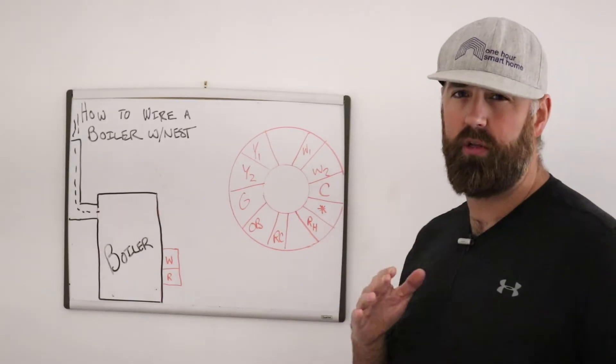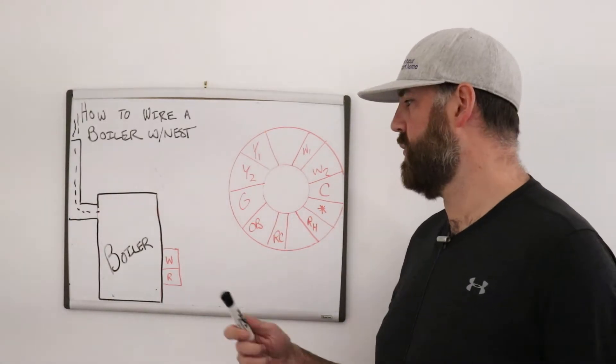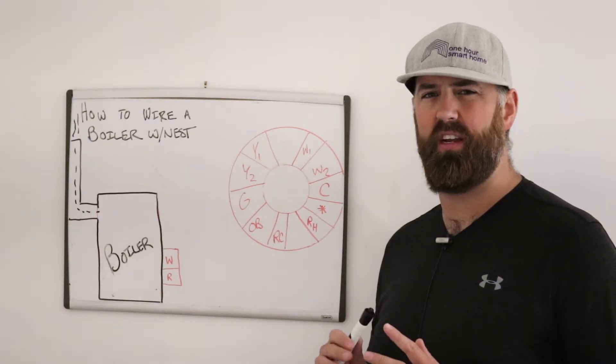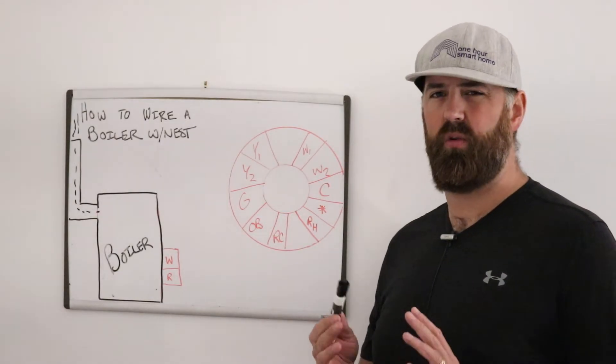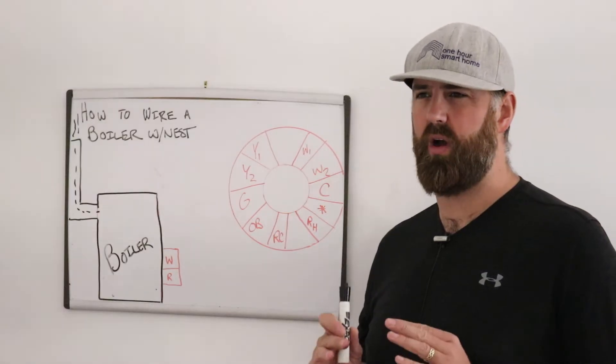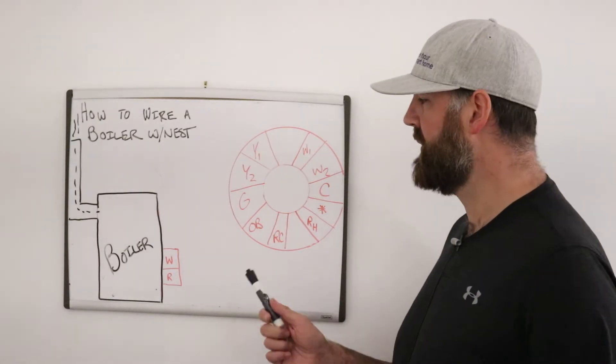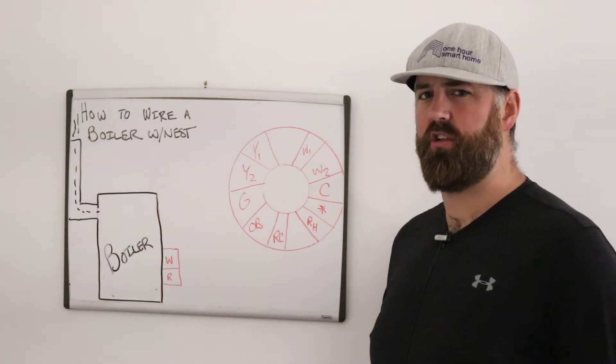What it really comes down to is whether your boiler is a low voltage system and has somewhere between 20 and 28 volts — ideally 24 volts, but I've seen it work anywhere in that range of 20 to 28 volts. We'll get to how you can measure that voltage later.